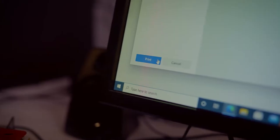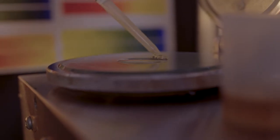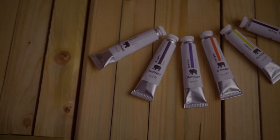We've created a product that is kinder to the environment and the kind of product that we believe consumers want to purchase. Creating our sustainably packaged paint sets really is a first step in creating the art supplies of the future.